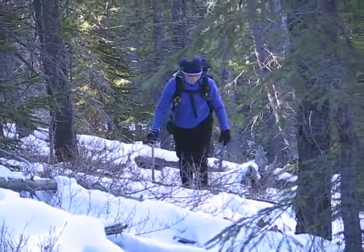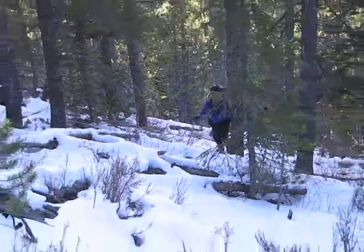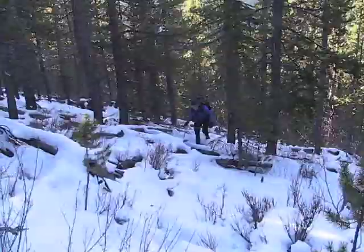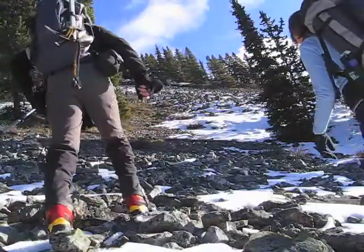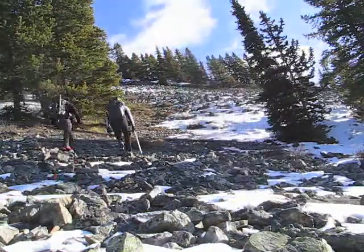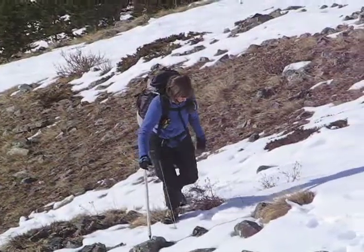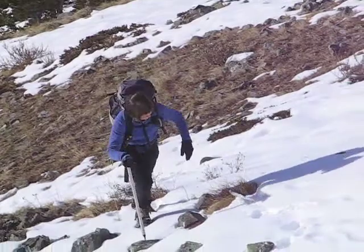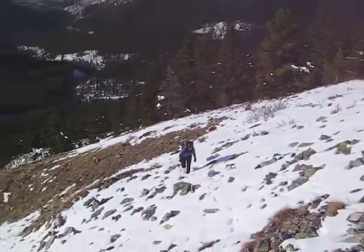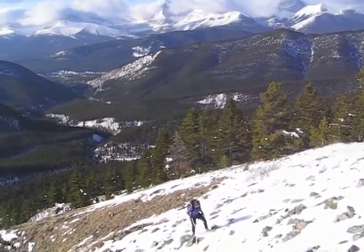After leaving the trail, we work our way up the lower wooded slope where we encountered a lot of deadfall. Eventually the slope opens up and allows us easy access to the ridge. Looking back, we can see the valley of Lynham Creek, where we hiked up.